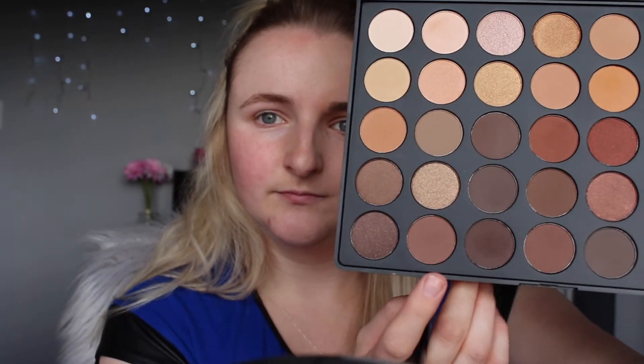I'm going to go in with that shade there in my crease, and then again in the same place in my crease. Then I'm going to go in with this one here just on that outer part of my crease. I'm going to go with my Crease Blender Brush now just to get it really into my crease and deepen it up.